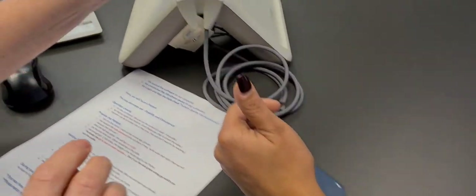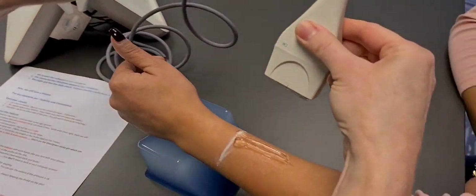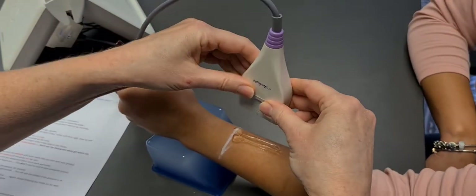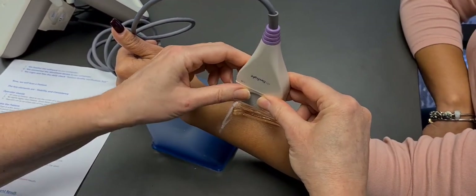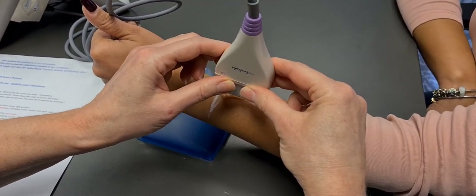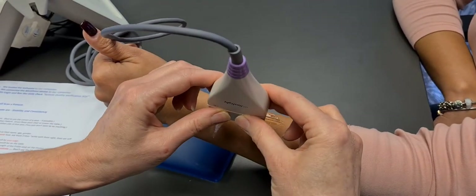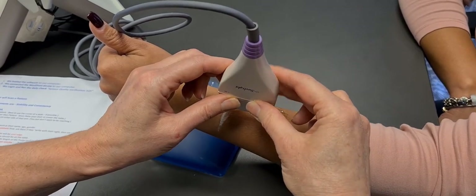A reminder on holding the probe — we have gel there as well. You always want to hold the probe at the bottom; you don't want to be up here. You want to focus on keeping the entire bottom of the probe on the skin at all times, like you're texting with your phone. You want to keep a medium pace and move back and forth. Keep the probe on the skin until the beeps end, and then move back the other way.